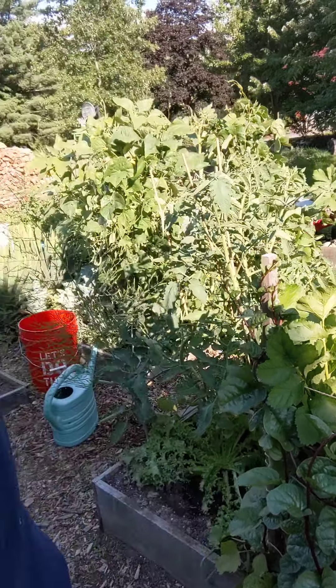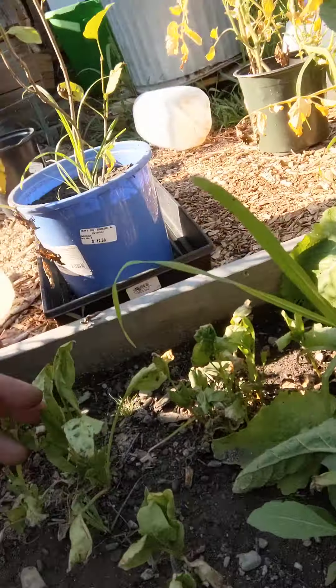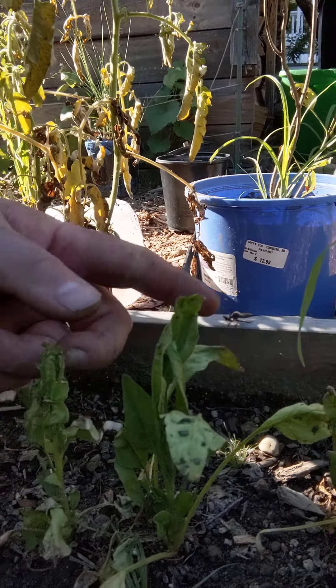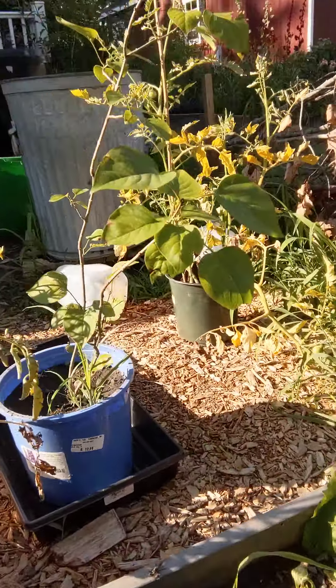Malabar spinach grows vertically, so it climbs — that's a big difference. Over here I put in some regular spinach three weeks ago and we can see it's looking very insipid; it doesn't like the heat. That's why we've got to start thinking at this time of year about things we'll harvest in September, October, November, but also things that grow quickly and like the heat.